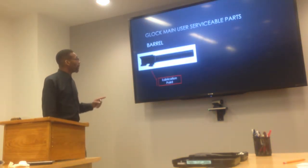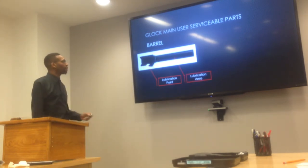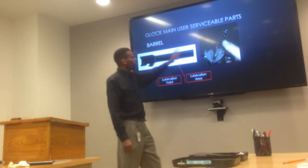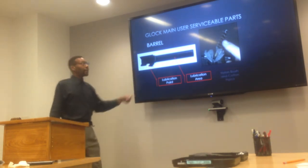Now, this is your barrel. You want to lubricate the lug, and you want to lubricate the barrel itself — just one drop. As for the inside, you could use either the scrubber or the pads, and from the breech end you would go in and out a couple of times.